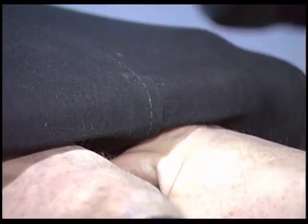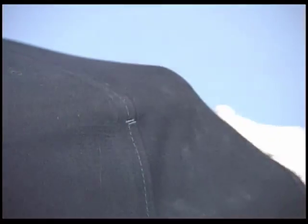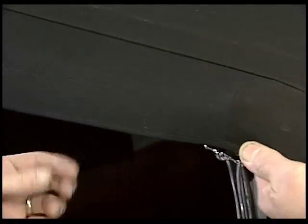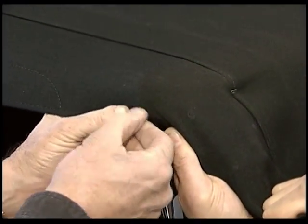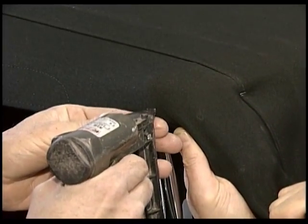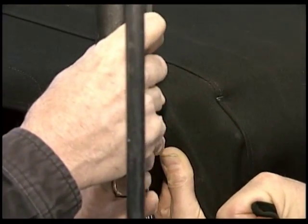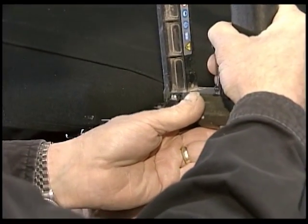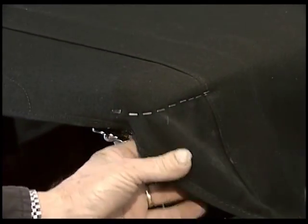Now we'll do the quarters and the sides, finish this off, and then go back and do the center. Pull this quarter, pull this binding tight — he's going to pull it forward. We're going to find the bow near the back at the bottom and put two staples in. Then we're just going to stretch and pull the rest of this and work our way around the round part of the header bow. Get all the wrinkles pulled out. Take your time and pull it right. That's what it should end up looking like.